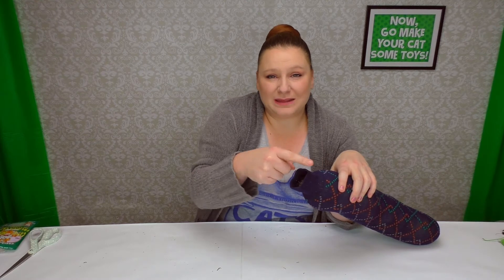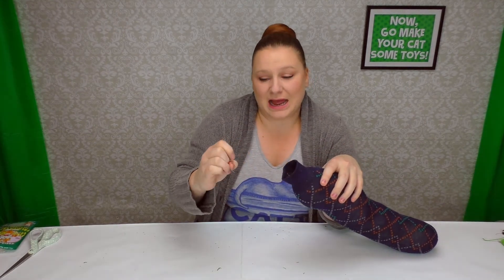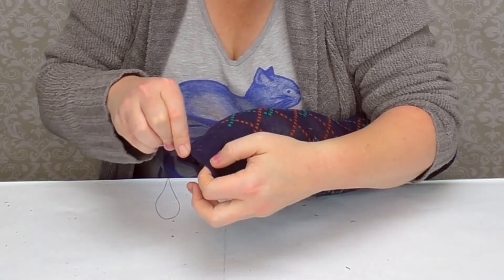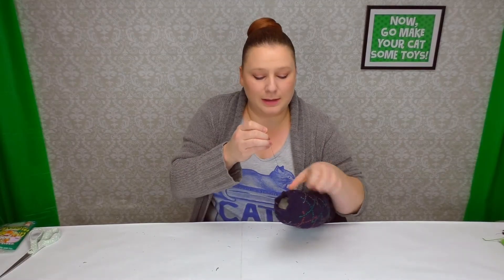Now that you have your kicker nice and stuffed and packed, I don't want to leave a straight line. So what I'm going to do is a running stitch around the entire thing so I can cinch it shut. Now we're just going to pull it shut and tie our knot, and it's done. It's like a giant sausage, and your cat is going to love you for it.